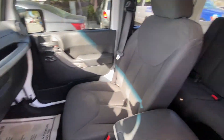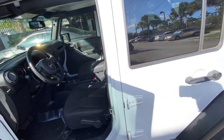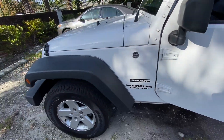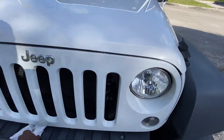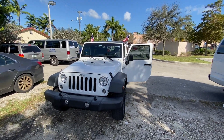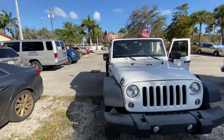This Jeep is extremely clean — that's the Unlimited Sport trim. Let me show you the outside real quick. As you guys can see, it is extremely nice, and just so you know, the roof is removable.